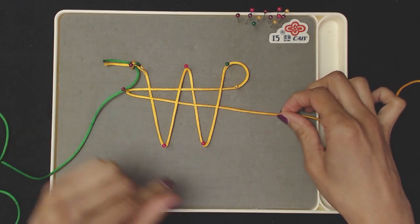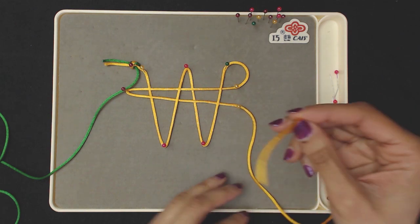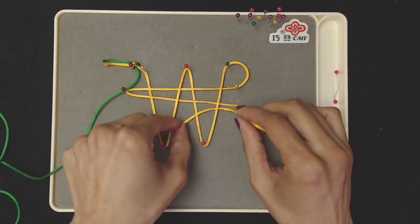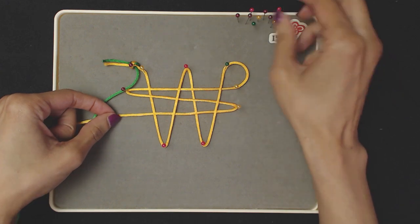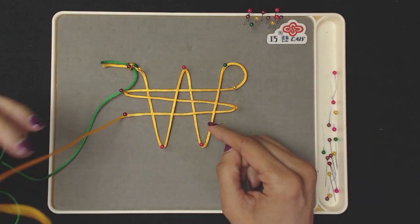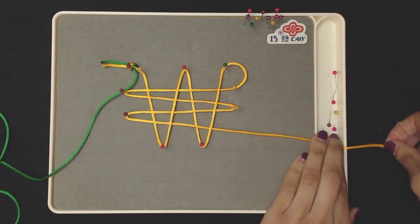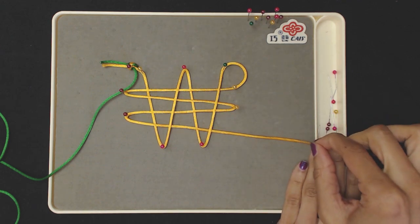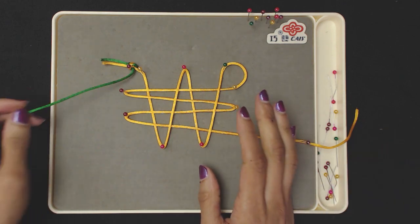Pin that because we're going to turn and go back. Again, go over and under the exact same way: under, over, under, over. Pull all the way through — that's your third pass. Pin at the end, turn, and go left to right again with the same overs and unders: over, under, over, under. Pull it all the way through and we're done with the fourth pass — no turning point needed this time. Pin the end to keep it taut and out of the way. We're done with the yellow; now we're moving on to the green.